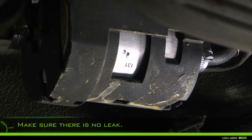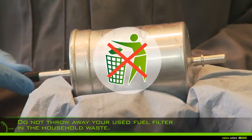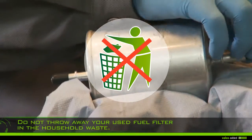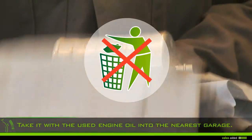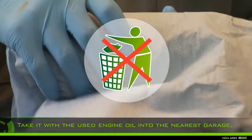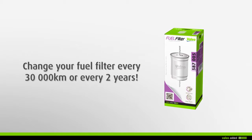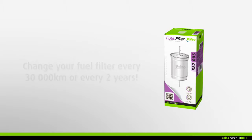Check there is no leak on the circuit. Do not throw away your used filter in the household waste, but take it with the used engine oil to the nearest garage. Value recommends that you change your fuel filter every 30,000 kilometers or every two years during maintenance of your vehicle.